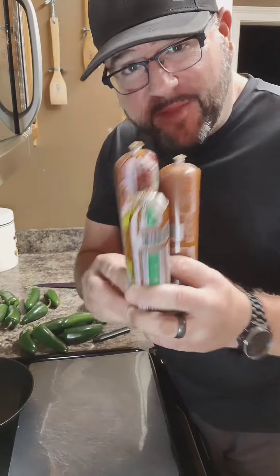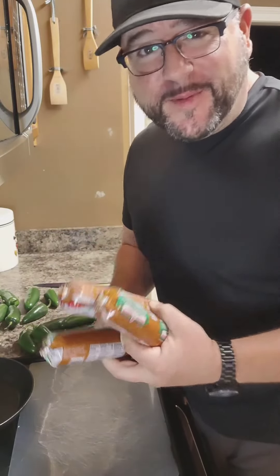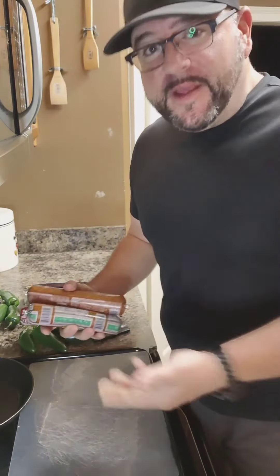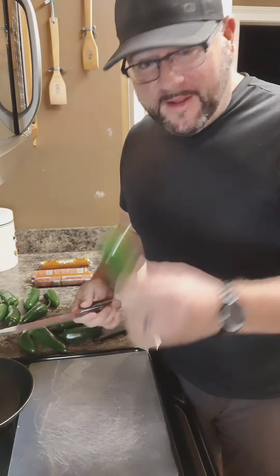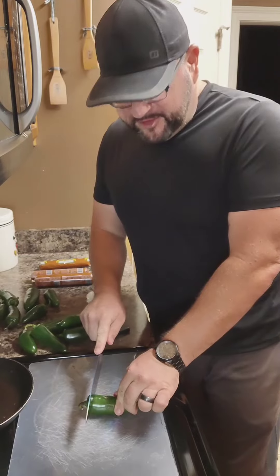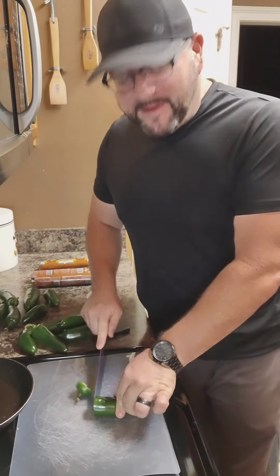The first step in our recipe with our three chorizo stuffed jalapeños is to get the jalapeños ready. So this is the prep part. Get your jalapeño and cut the top about half an inch down.